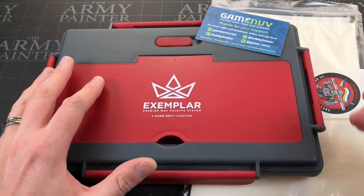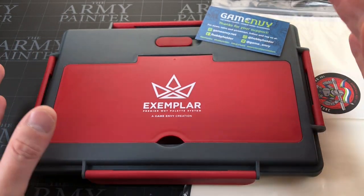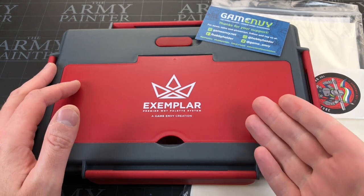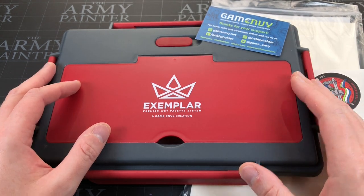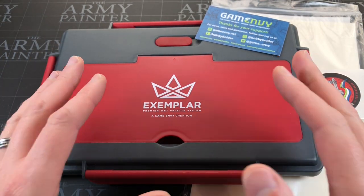Hey everyone, welcome to Watch It Paint It. In this video we're actually going to be taking a look — it's kind of like a preview because this is launching on Kickstarter. In fact, by the time this video is up, it will have already launched on Kickstarter. But really it's a review because this is a final production piece.